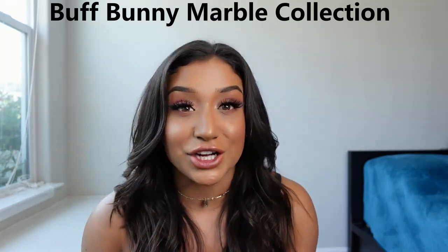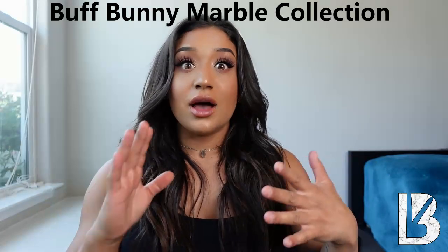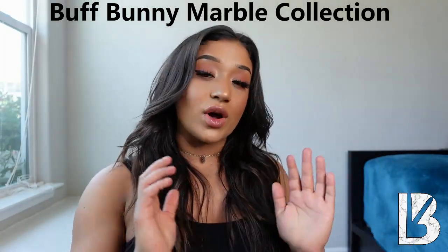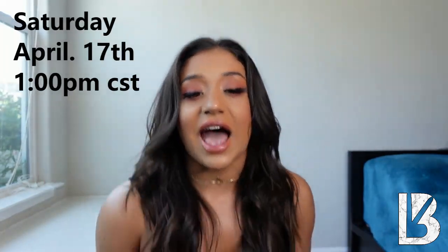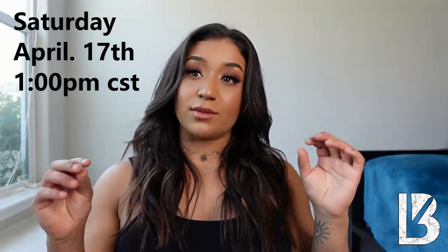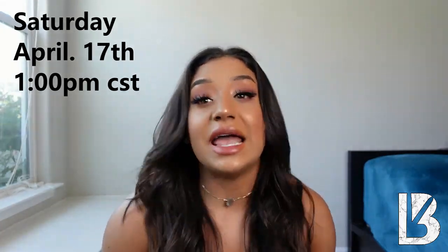What's going on buff babes! Today I have a super exciting video — it's the Buff Bunny collection marble launch. I'm going to be going over my sizing, my honest review, and what's going to be good for you so you can get an idea of what items you want to snag. The launch is going to be Saturday April 17th at 1 p.m. Central, 11 a.m. Pacific, 12 p.m. Mountain, and 2 p.m. Eastern time.